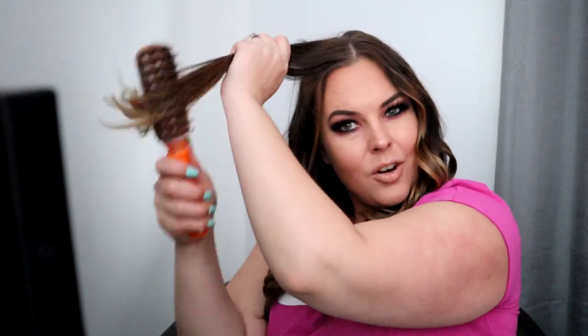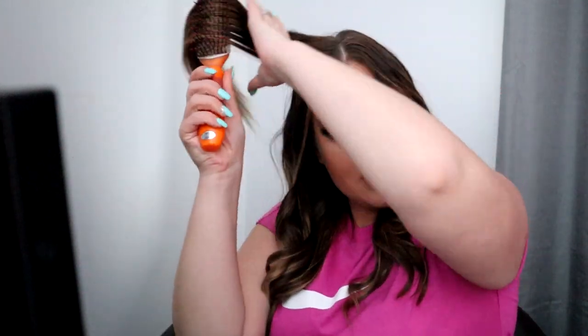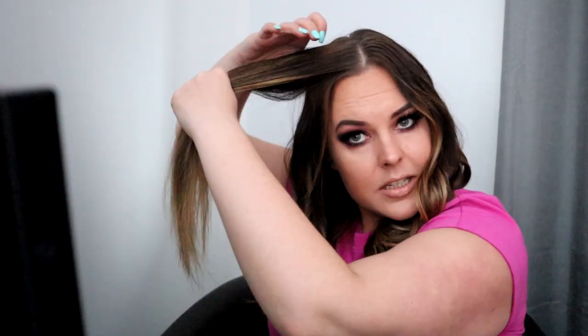Alright, let's go on to the non-dominant side — the right-hand side. Curling on this side is harder because the iron is here and I can only move my hand so far, so I always say this is my weaker side when it comes to curling. One thing you can always do is brush it out — sometimes there are little knots, and it can make it easier.